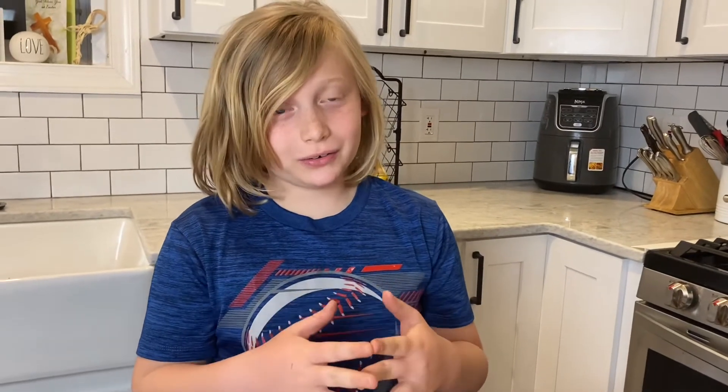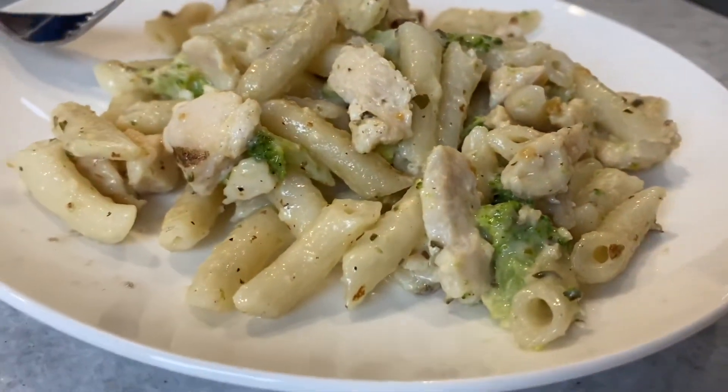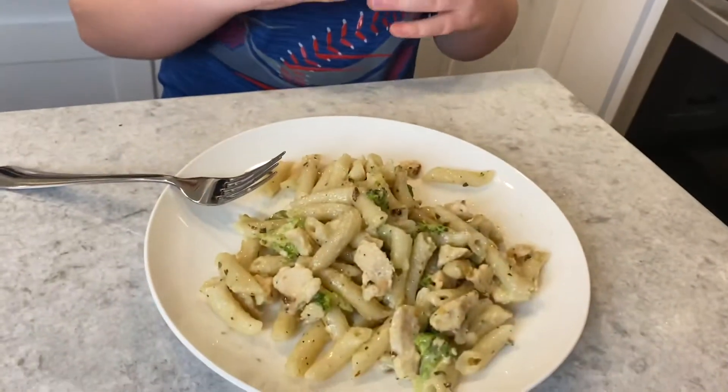I didn't really like it that much, so I'm gonna have to give it a thumbs down. What didn't you like about it? The softness, and the cheese inside the pasta, and the broccoli, and the chicken — I just felt like it wasn't a good combo, like it didn't go together. Now I'm going to try it from the perspective of someone who still eats gluten. One thing to note is that Luke doesn't really eat pasta like ever, so take his review with a grain of salt.